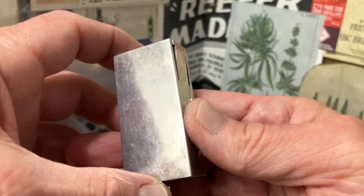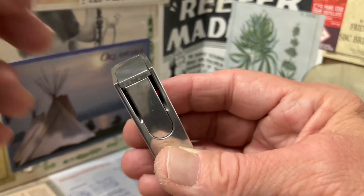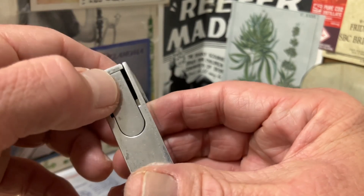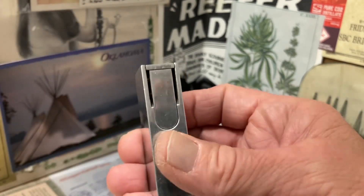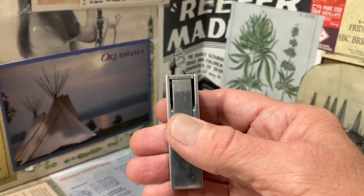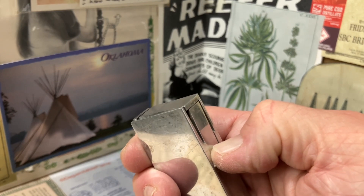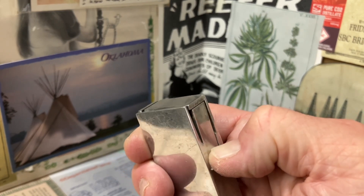a lid, a lift arm, or even a snuffer that you can just manipulate. This mechanism is spring-loaded and operates off the manipulation of this lever on the front of the lighter.